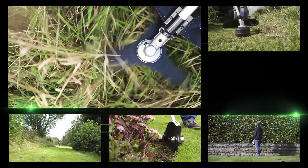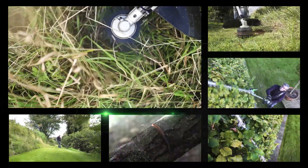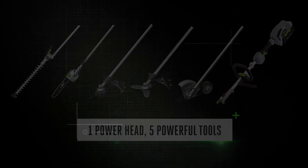With the power you need to tackle any task, click in the battery and you're ready to go. The EGO Power+ multi-tool: one single power head, five powerful tools.